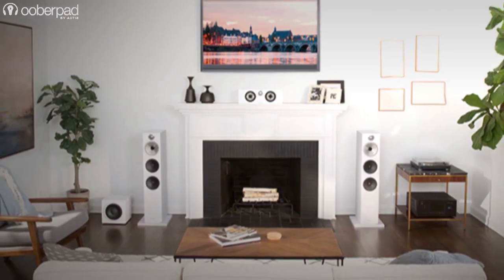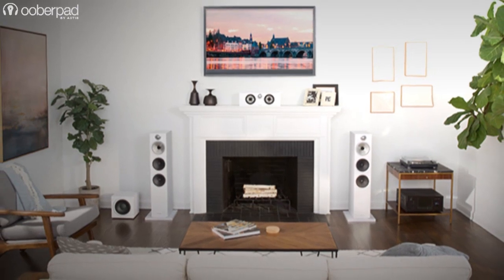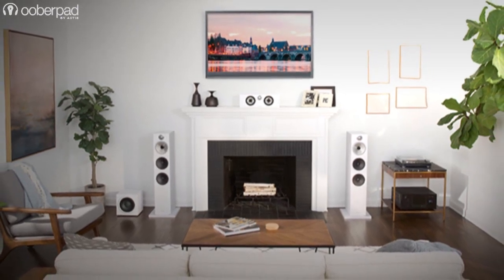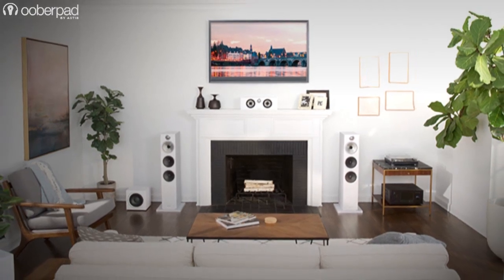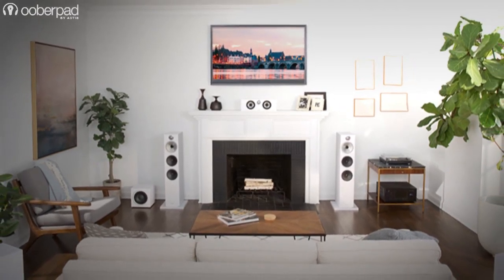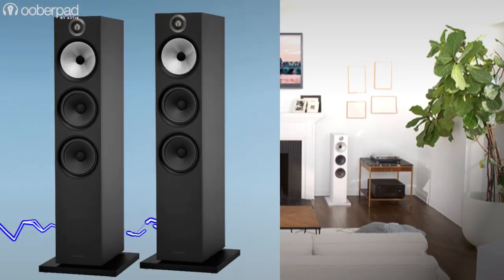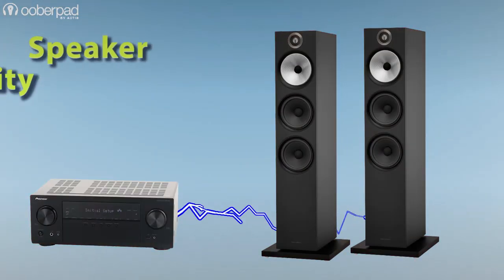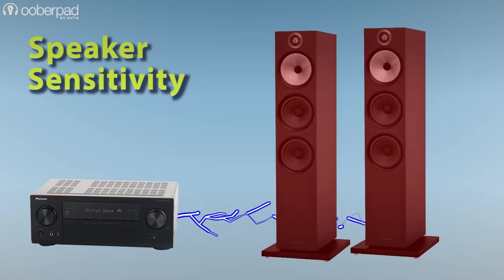Our general advice is that it is fine to connect speakers with a higher impedance to an amplifier capable of operating with a lower impedance. However, do not connect speakers with lower impedance — say 4 ohms — to an amplifier with a higher minimum impedance — say 8 ohms. Another important factor is speaker sensitivity, which is a measure of how efficiently a speaker creates volume from the power it draws. Understanding speaker sensitivity requires some basic technical knowledge and calculations.